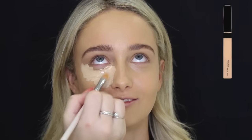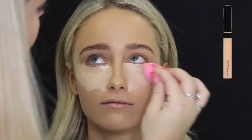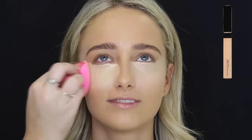Then for concealer, I'm using the Maybelline Fit Me in the lightest shade. Just placing that underneath her eyes to conceal and highlight. Then I go ahead and place it on her forehead, down the bridge of her nose, cupid's bow, her chin, and then on the sides of her mouth.